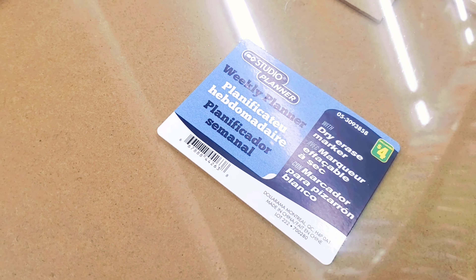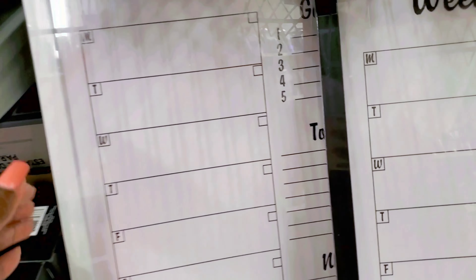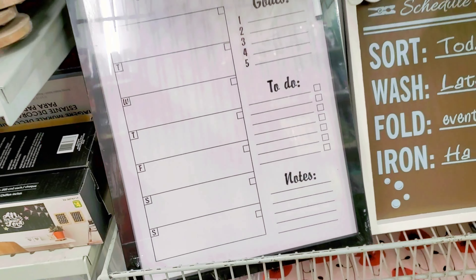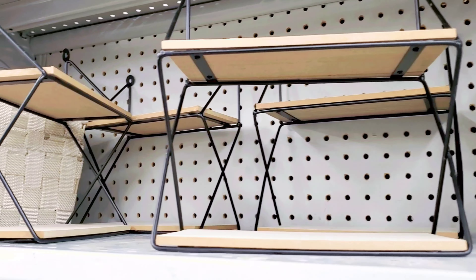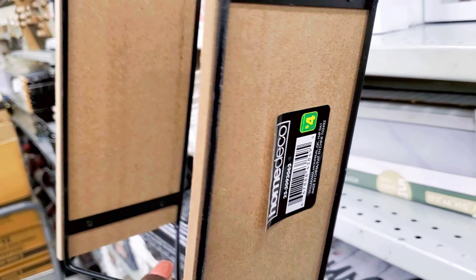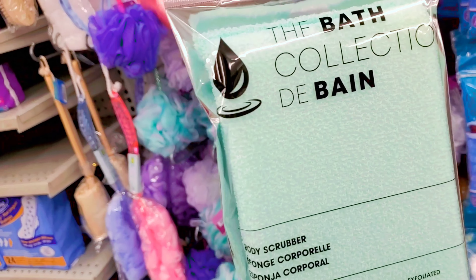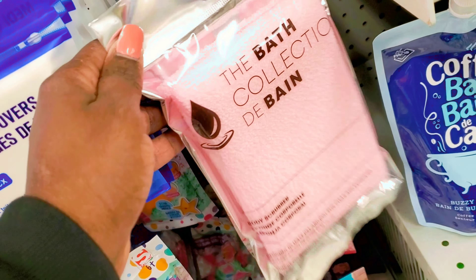They also had a weekly planner — I needed a new one for the kitchen. They had it in white, black, and a wooden color, and I thought that was really cute for four dollars. You can use it to plan your meals for the week and plan your schedule. They also have really cute wall decor pieces — I can see those going in a washroom or office.